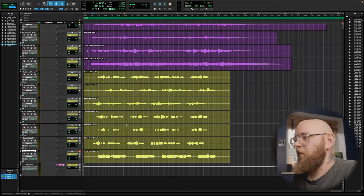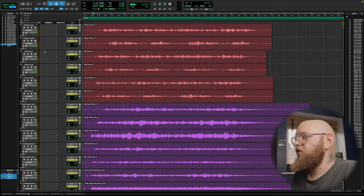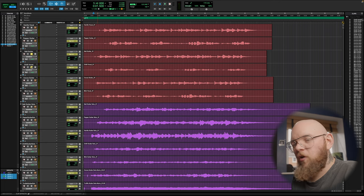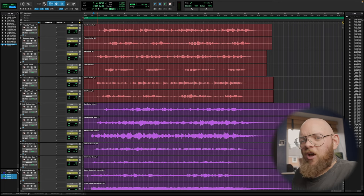Overall, I think the Chili is probably my favourite on vocals. [Chili vocal demo plays again] It just sits really, really well. So let me jump back out and I'll give you my final thoughts.